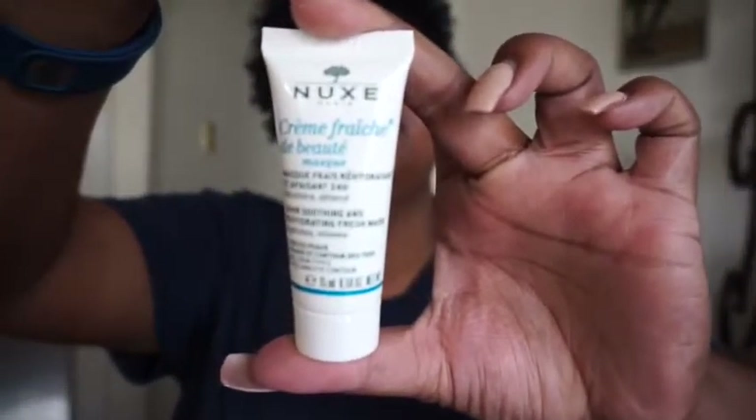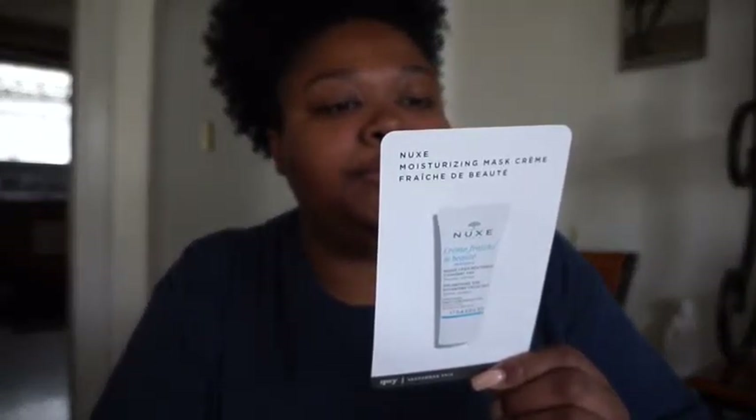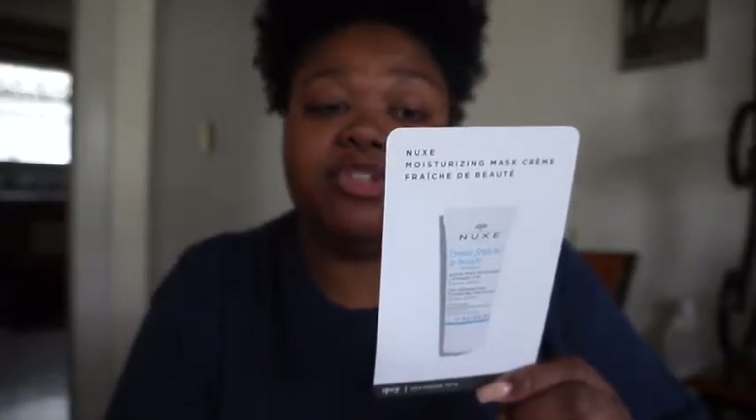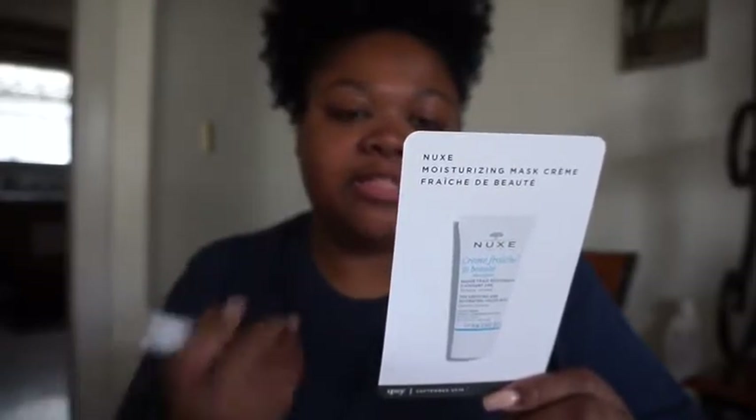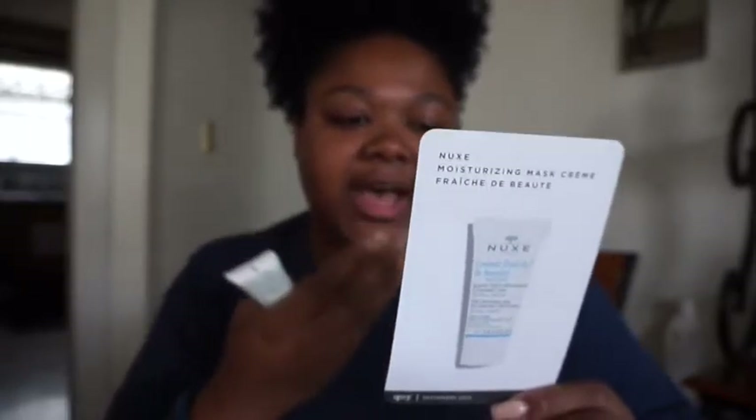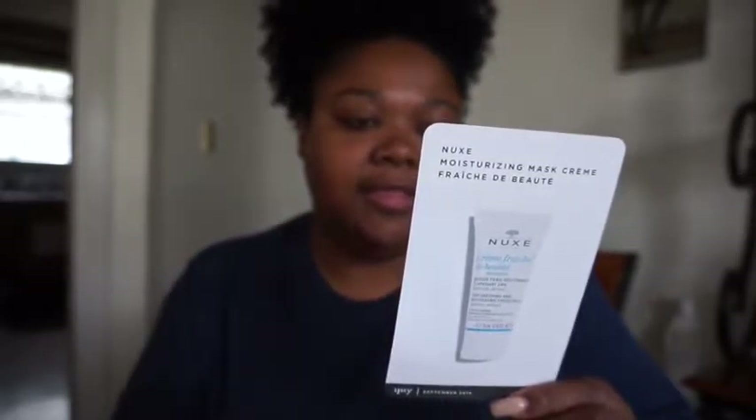Okay, so I have — I'm not even gonna try to pronounce this, maybe 'New Paris' — it's a 24-hour smoothing and refreshing mask, 0.5 ounces. It's a moisturizing mask that softens even the driest skin with plant milks and white blossom. You apply a dime-size amount to the face and eye area, leave it on for 10 minutes, massage the remaining product into the face and neck, and it doesn't say you have to rinse, so maybe you just leave it on to soak in.